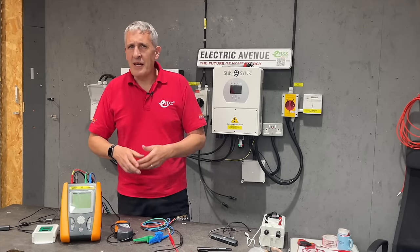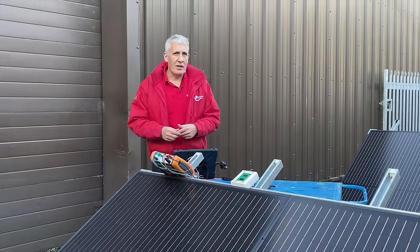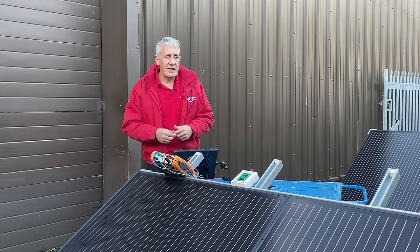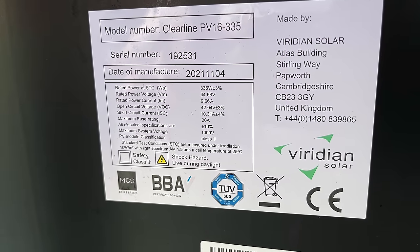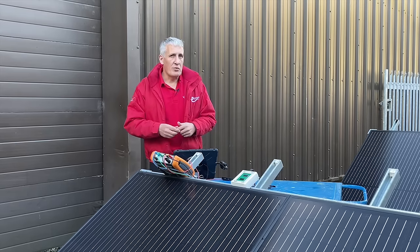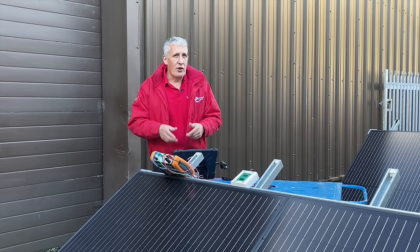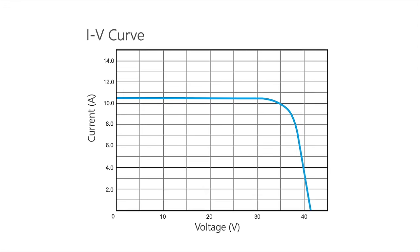However, we can't tell from the voltage and current measurements that the installation is performing as expected — this is where testing solar modules gets a little tricky. The datasheet values for solar modules are produced under controlled conditions known as Standard Test Conditions or STC. This is the data shown on the module's rating plate. The values of power, voltage, and current are obtained when the panel is illuminated with a fixed irradiance, typically 1000 W/m², at a constant fixed temperature. It's important to note that as soon as we move away from these STC values, the voltage and current of the module will change significantly.